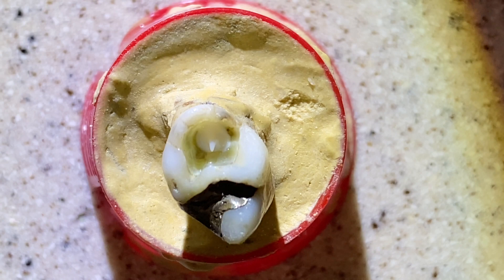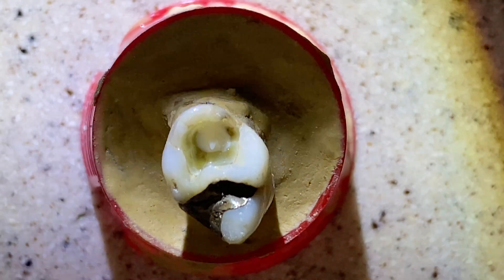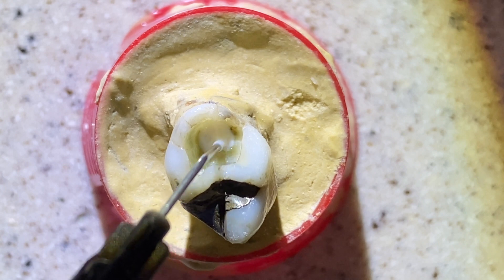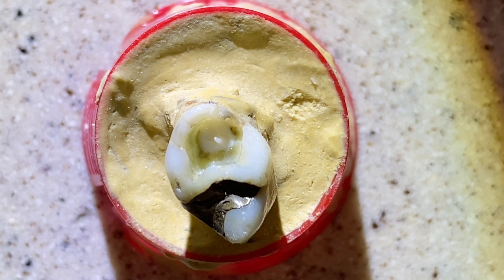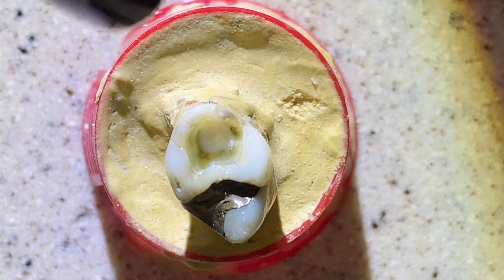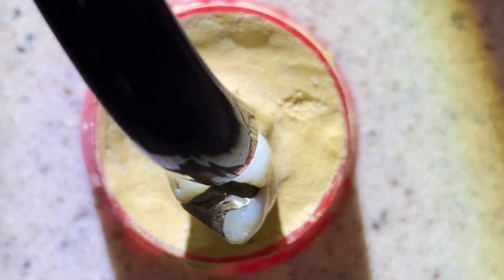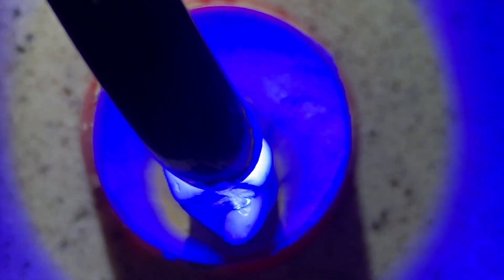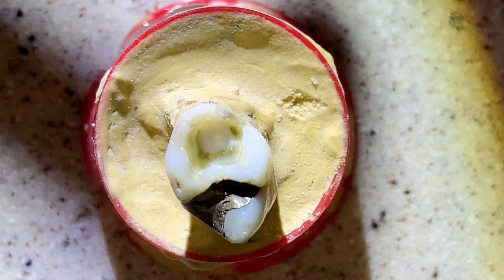Then we let it settle a little bit. We can use the tip to kind of help with that. Once we see that it is pretty much settled into the deepest part, we use our curing light, which you've seen in a previous video, and we set it for 20 seconds. The first beep is at 10, then I touch it again.